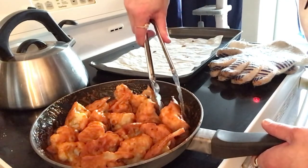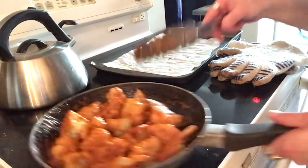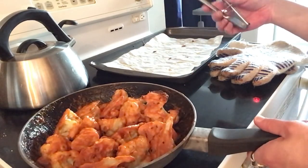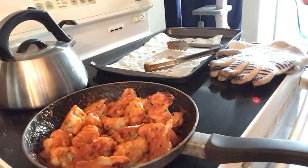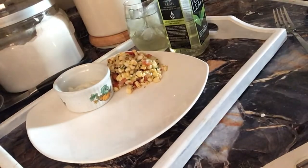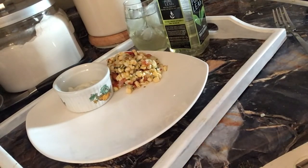Don't forget to subscribe if you'd like more videos, and let me know if you'd like more cooking videos. Cooking is definitely something I love, love, love to do. Let's plate it up — I'm so excited to eat this, you guys. So good, so good for my tummy!